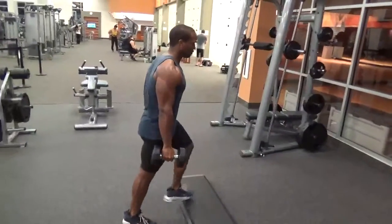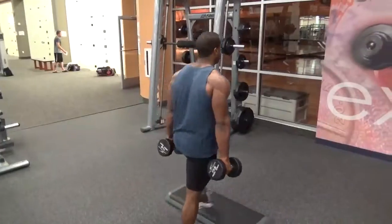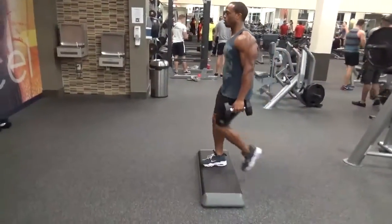The step-up. This is a superb exercise for targeting your glutes and also your hamstrings. You're going to be using a step in motion but on a platform. This exercise is amazing.